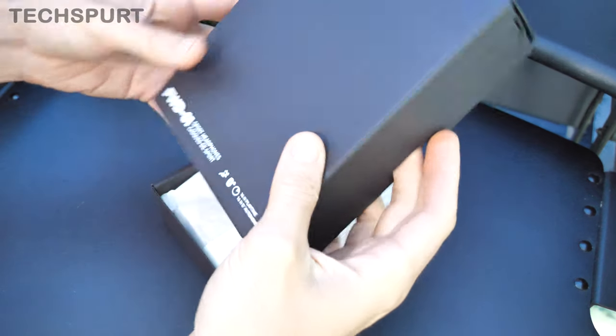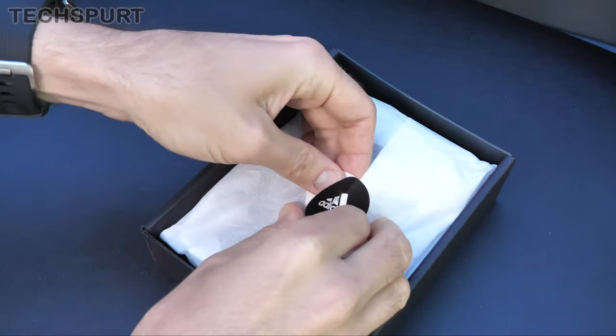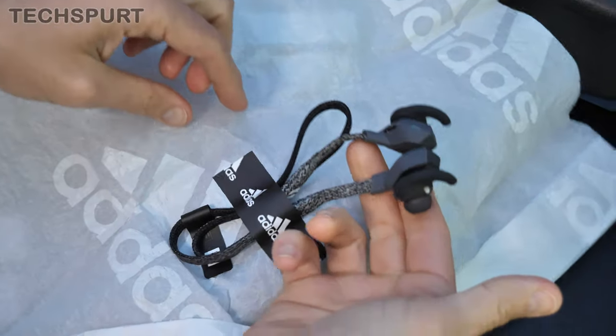I still don't really know — me and my mates used to call it Adidas all the time, but I've heard it both ways. Answers on a postcard, or preferably in the comments below. They come wrapped up in this lovely bit of Adidas branded paper, and then right there are the actual FWD-01s themselves.